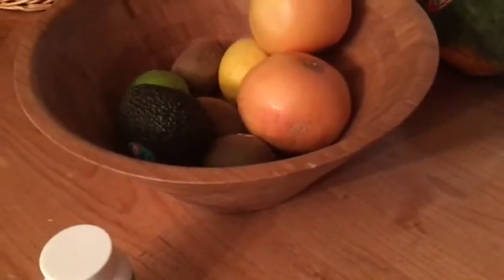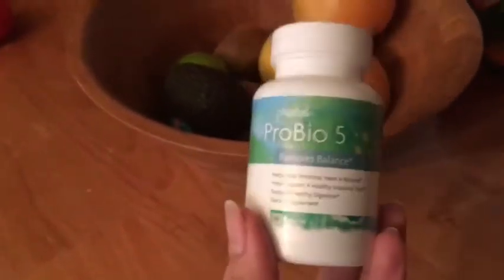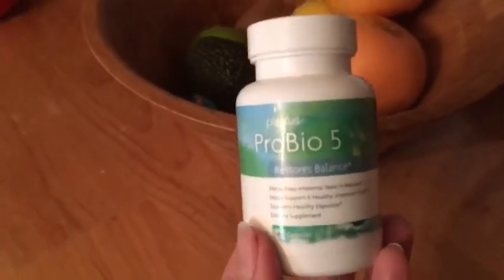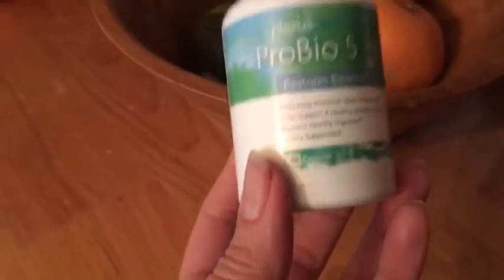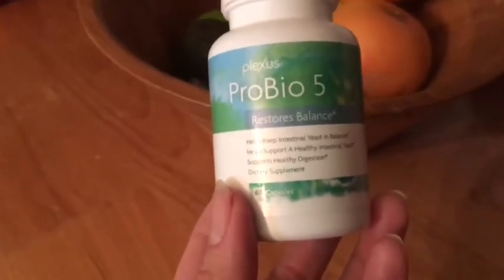If you have that, you want to find a good probiotic. I use the Plexus ProBio 5. It has five strands of beneficial bacteria and it also has an actual antifungal added to it that is specifically designed to break down that candida yeast.